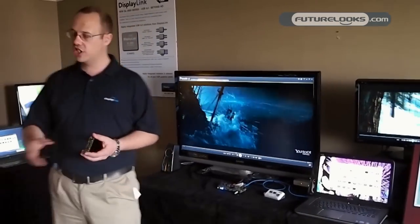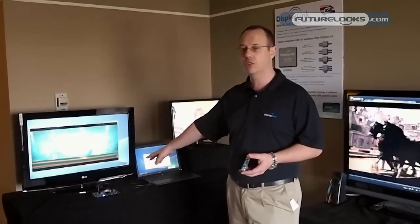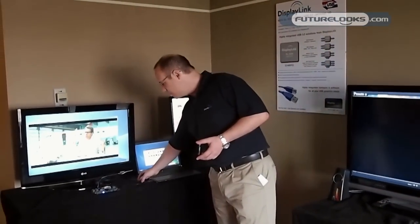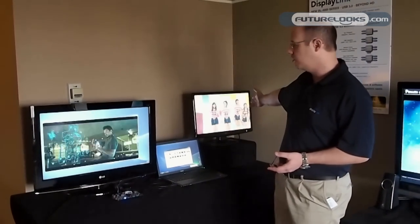This solution actually still scales down to USB 2.0 as well. Behind me is exactly the same board solution, and this is running dual-head over a single USB 2.0 connection. You can see right here a single USB 2.0 cable, exactly the same docking board — dual-head still, HDMI on the left and DVI on the right.